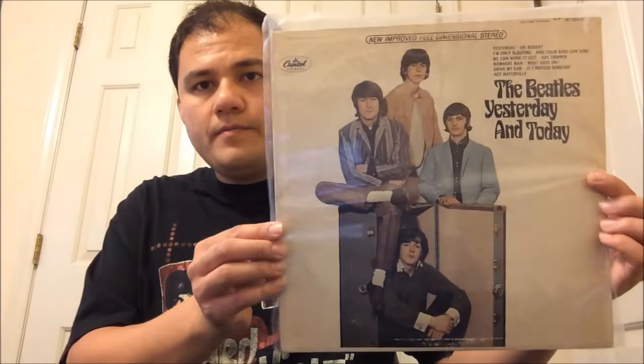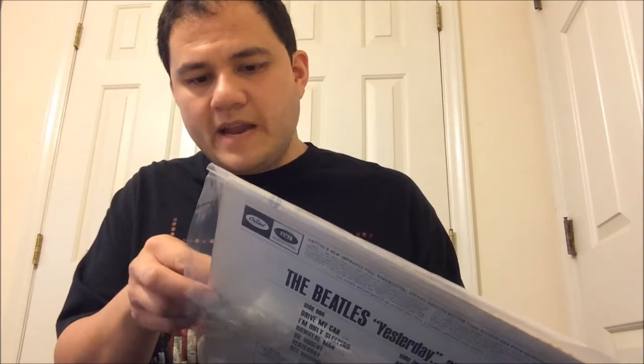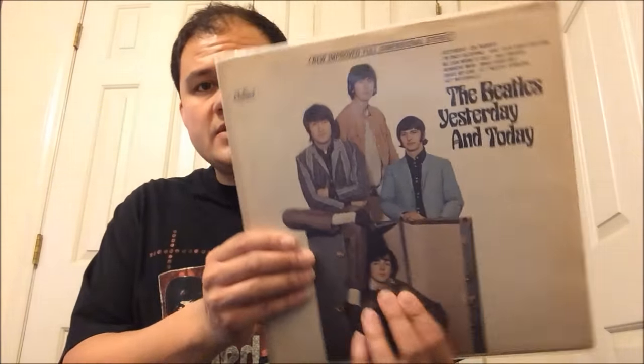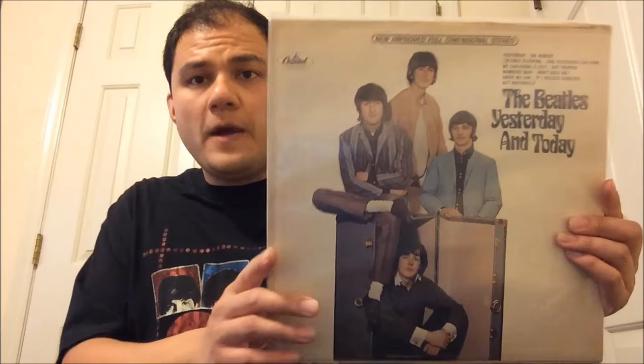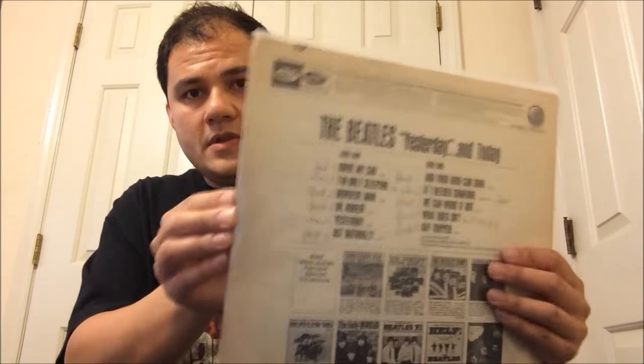I have two copies of the Yesterday and Today album. Not a Butcher album. This was just a random find from the flea market. It doesn't have the Capitol '66 inner sleeve — this is a West Coast pressing. Looks nice, still dirty, I haven't cleaned it. I have another Yesterday and Today album — this one is a record club pressing. Even though the jacket is not the record club pressing, the record is. It has writing on the back.